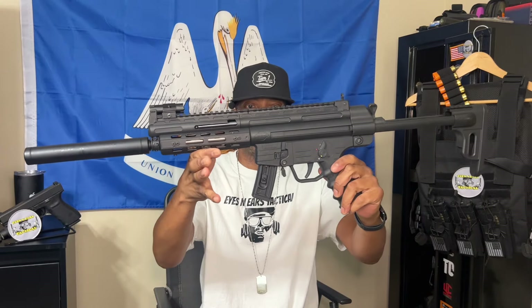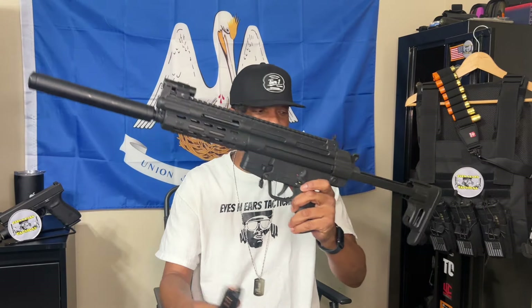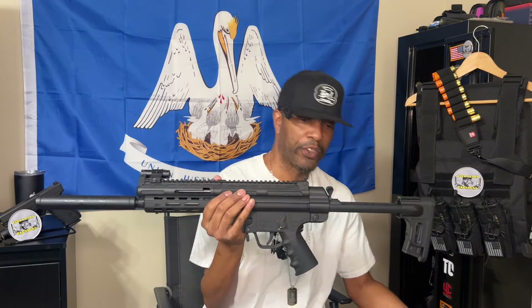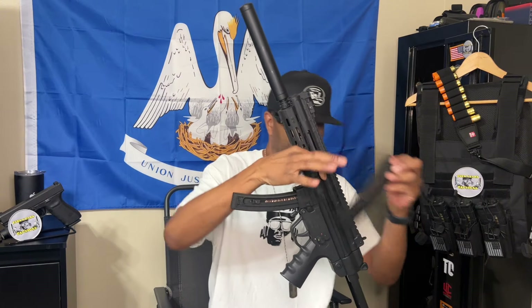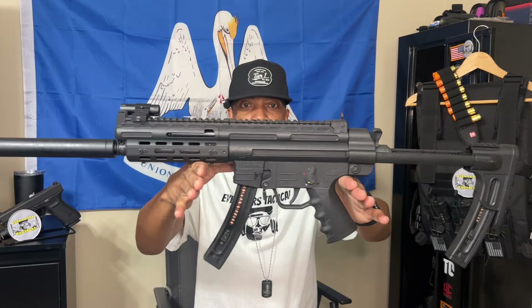In restricted states they've got the 10-round mags for the GSG-16, and in unrestricted states they have the 22-round mags. They also make 110-round drums for this thing and I saw a review where it actually ran. It's ambidextrous safety selectors on both sides and there's a little place where you can store a mag right in the stock. This thing is super accurate — a very accurate firearm, can't go wrong with it.